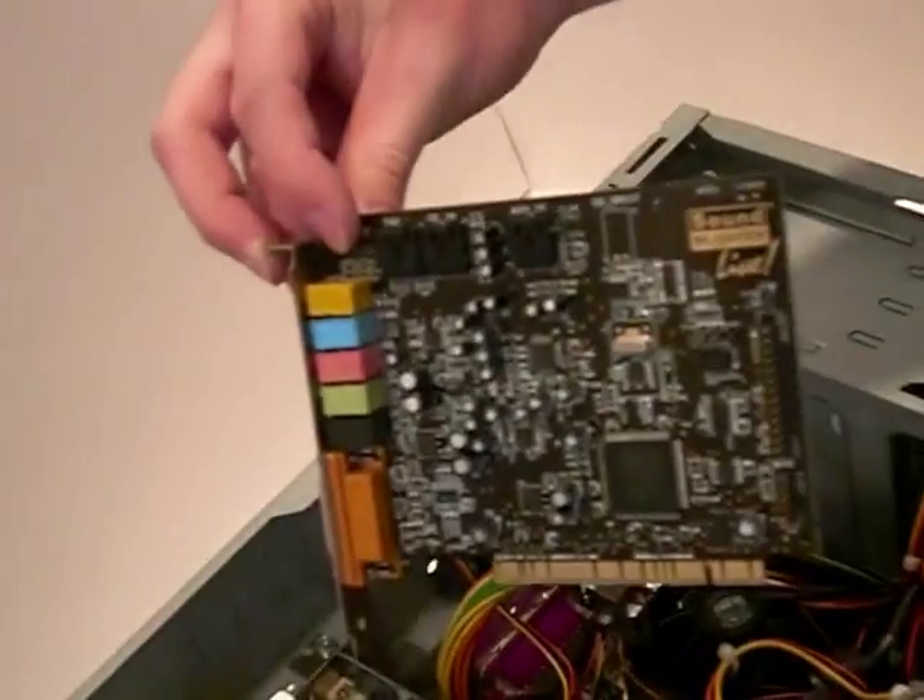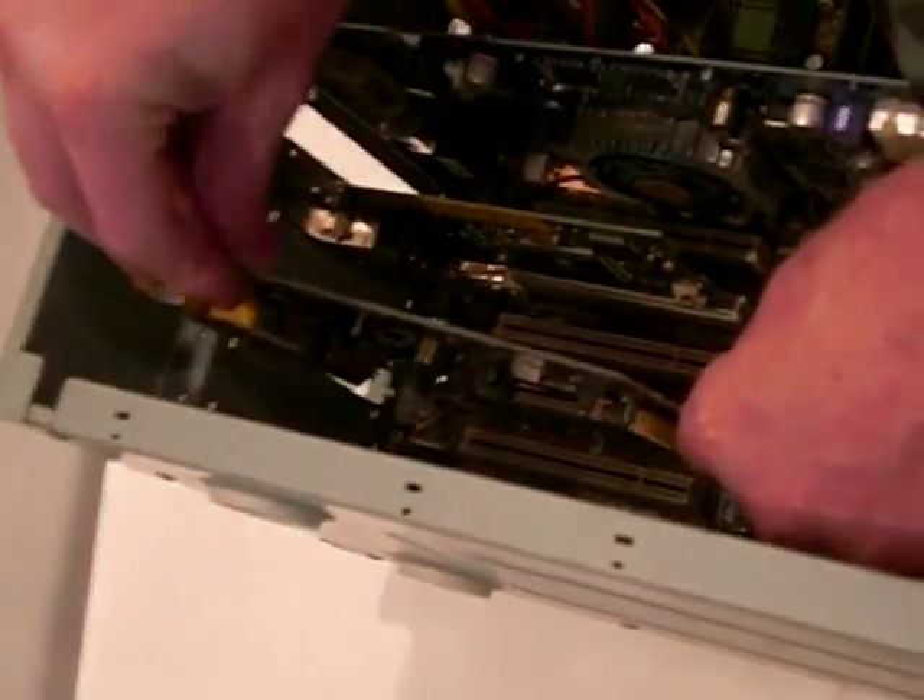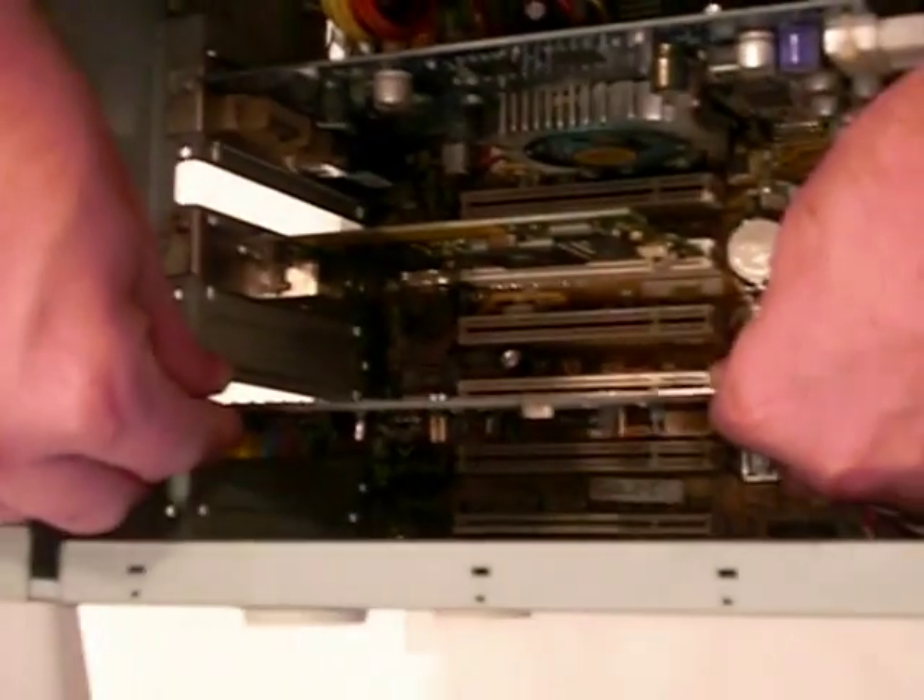As you can see in this video, align the card with the slot on the back of the computer and firmly press down on the card to place it in the slot.